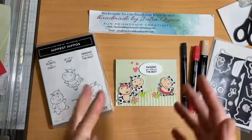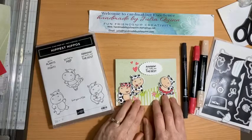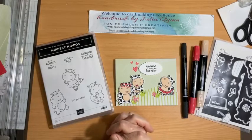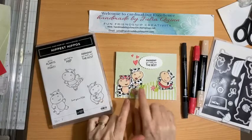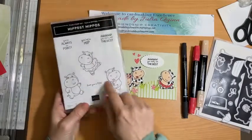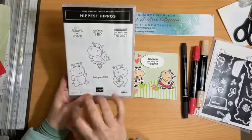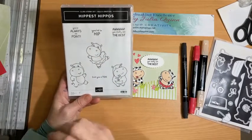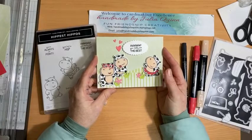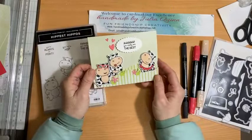Good afternoon. This is a spontaneous video this afternoon to share with you a card that I really enjoyed creating, inspired by the amazing Delise Cram who lives in New Zealand and was a farmer of cows. She saw cows the first time she saw the Hippest Hippos stamp set — they're actually hippos and they're super cute — and she created cows out of them, so we did this as our team project this week.